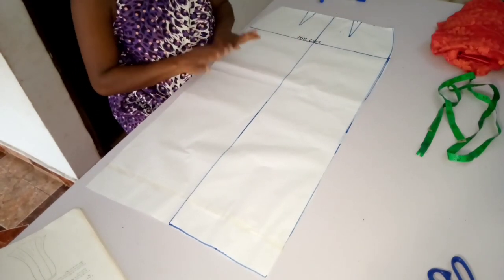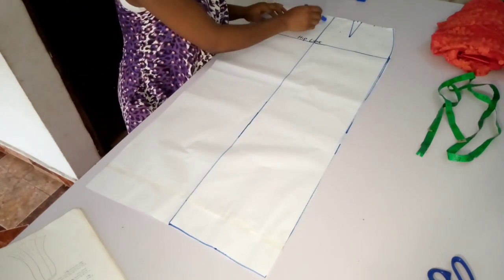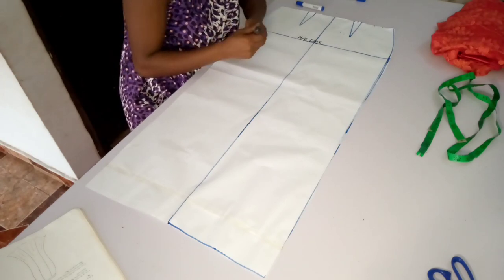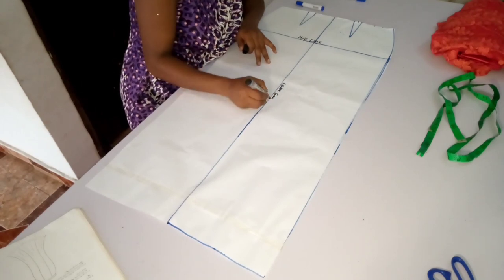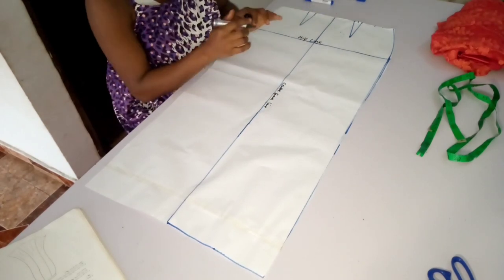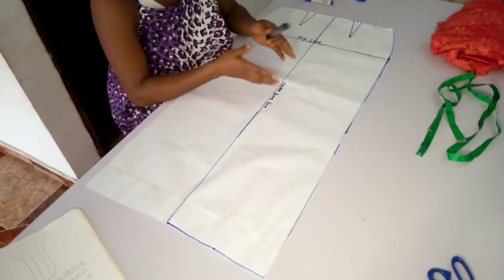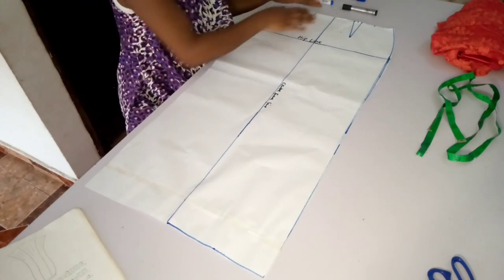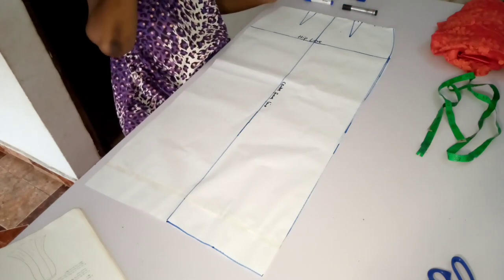The first thing you want to do is to have your full front basic skirt ready. As you can see here, I have my mid-line — this is my center front line. If you don't know how to achieve a full front basic skirt, you can leave a message in the comment section and I will be able to explain how to achieve it. So now my skirt is drafted to my desired length and I have my dart here as well.